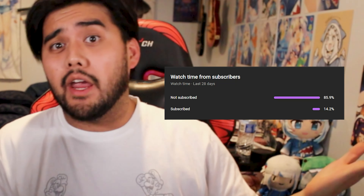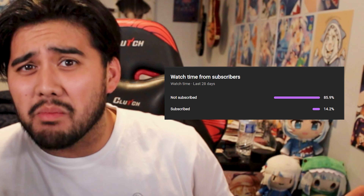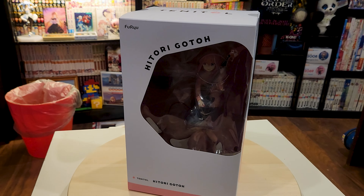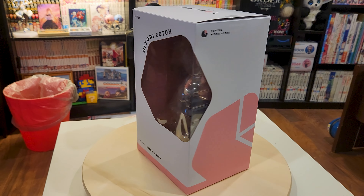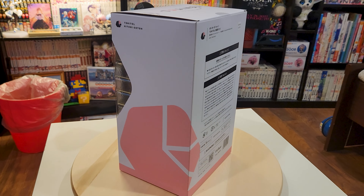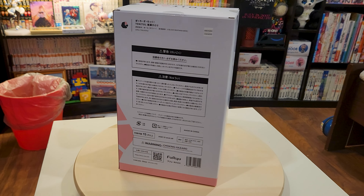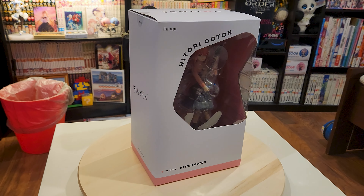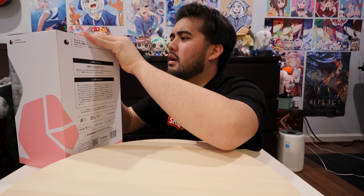Hey, if you're watching this channel you're probably not subscribed because about 80% of you are not subscribed, and if you want me to keep on making quality content I suggest you do so.